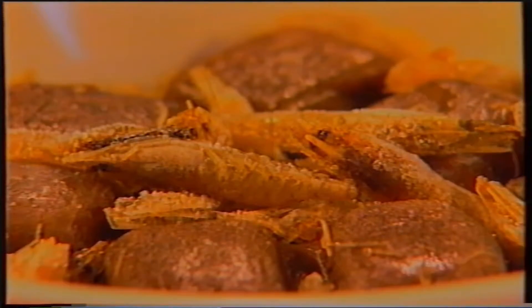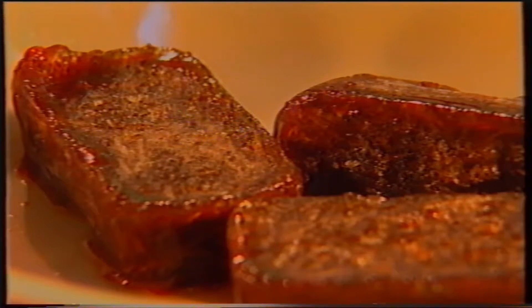Nonostante questi alimenti risultino ottimali per la crescita e lo sviluppo dei pesci, vengono immesse nelle vasche notevoli quantità di sostanze organiche. Per limitare tale inconveniente, si consiglia di eliminare il liquido derivante dallo scongelamento dei diversi cibi surgelati.